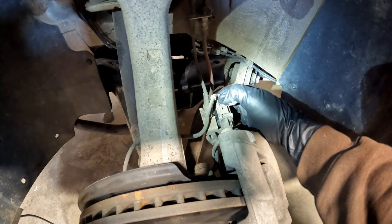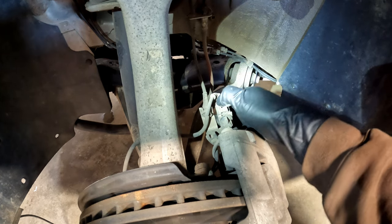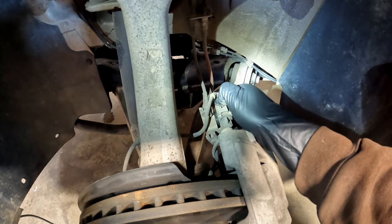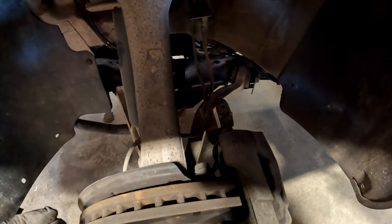Push the connector in, push down on the back of the fitting, and they should pull apart. This thing makes me look like a fool on camera every time — I never have trouble when the camera's off.